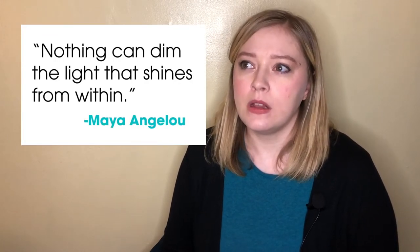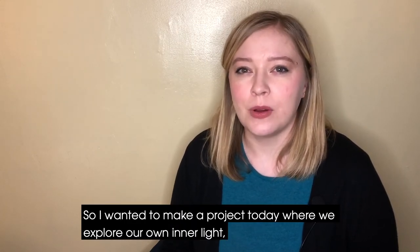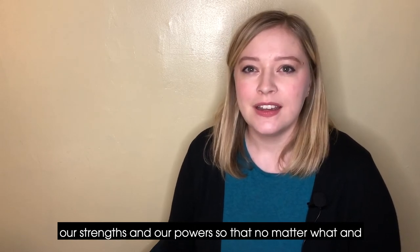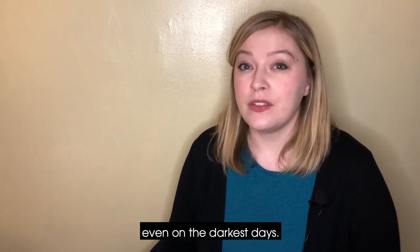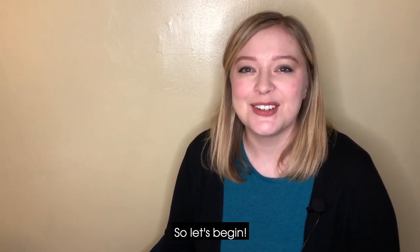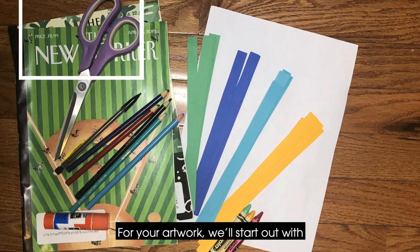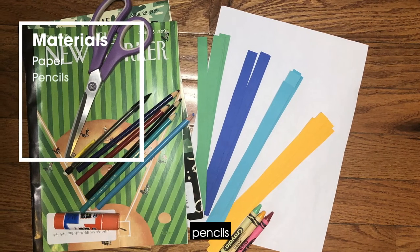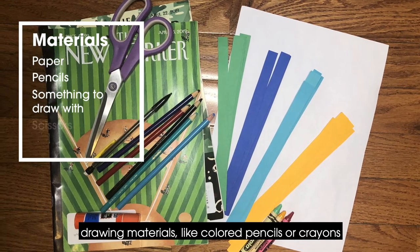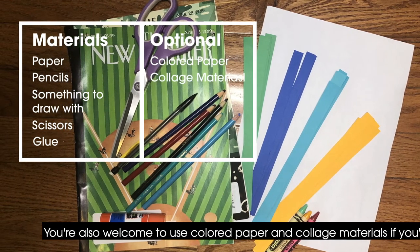Nothing can dim the light that shines from within. So I wanted to make a project today where we explore our own inner light, our strengths and our powers, so that no matter what, and even on the darkest days, our inner light can brighten our homes and our communities. So let's begin. Today you'll just need a few things for your artwork: paper, pencils, drawing materials like colored pencils or crayons, scissors, and glue. You're also welcome to use colored paper and collage materials if you'd like.